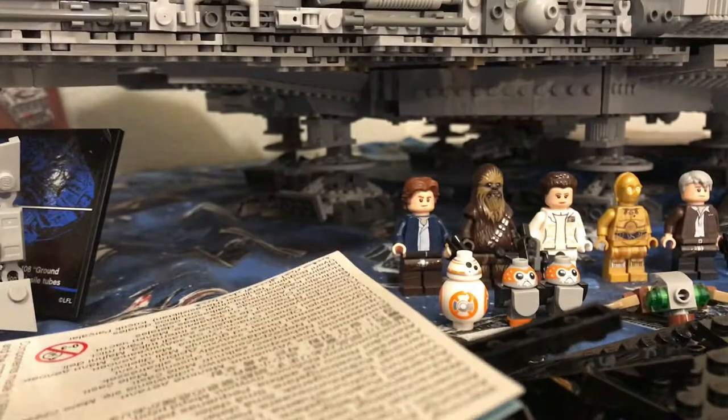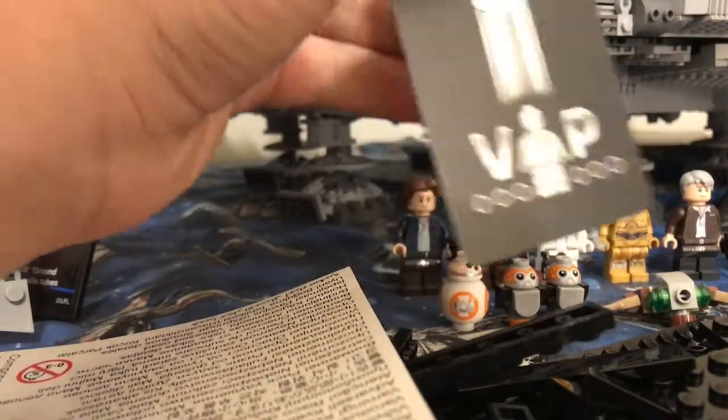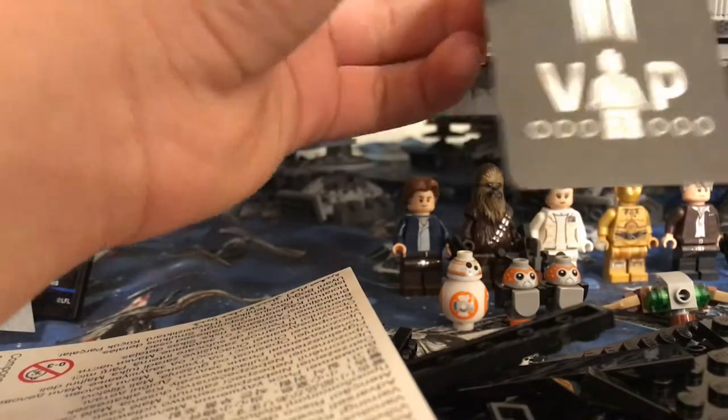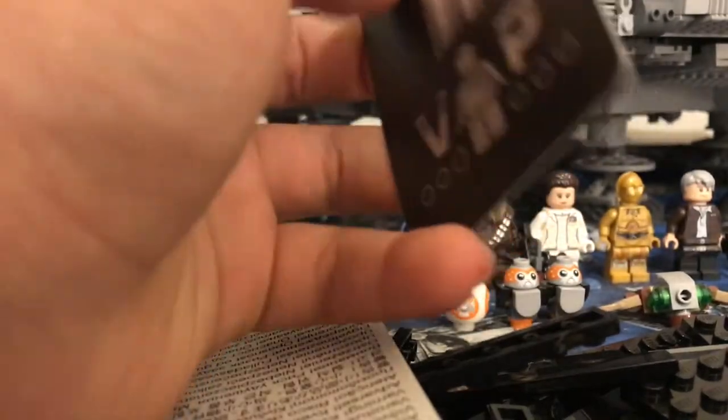They included — let me just get this off of there really quick — they included a VIP card for you. So you get a separate VIP card along with yours. That is really interesting.